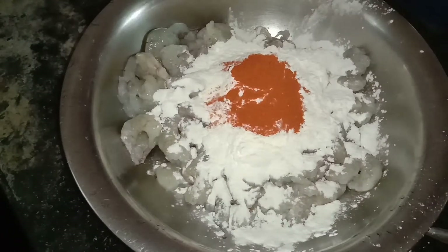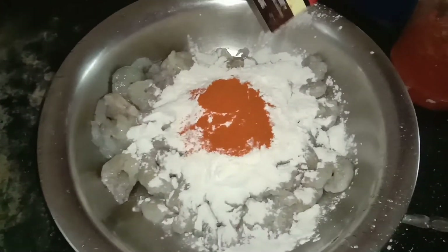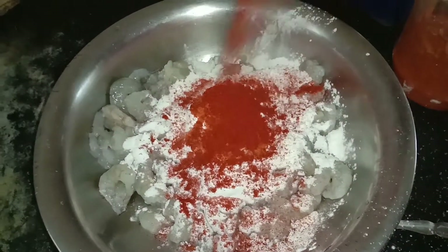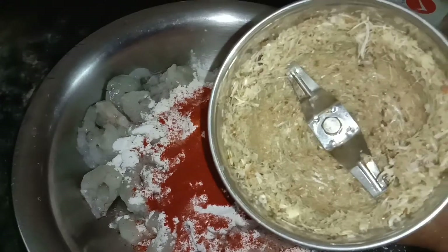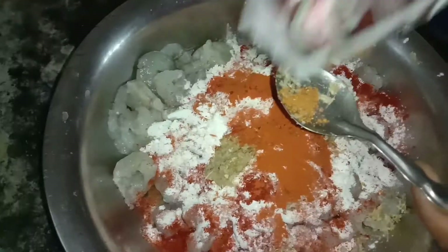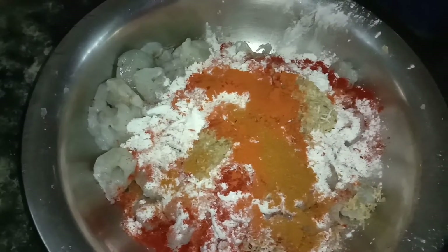Add 1 spoon to the pot. I don't want to use any color. Add the fresh sauce to it. Add half a teaspoon of curry masala.